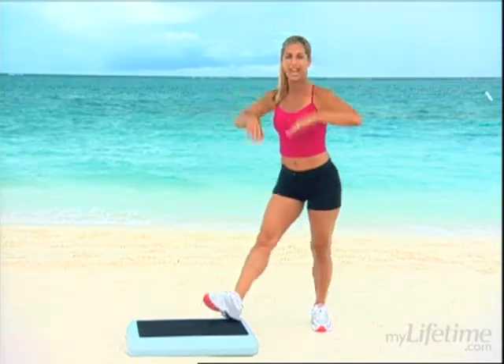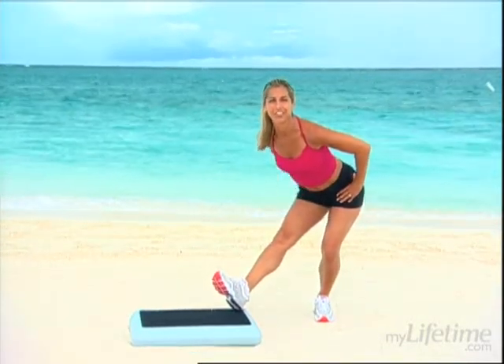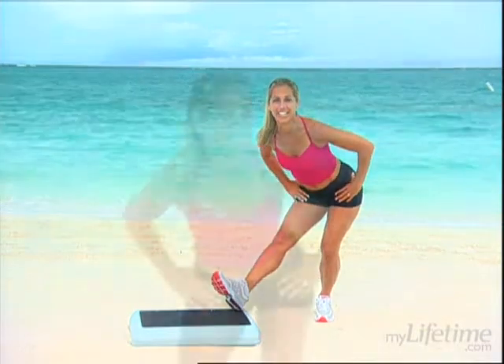Two more, last one — hold it back there. Now shift your weight and let's get a good hamstring stretch. Good for you, stretching the back of those thighs. I hope you're standing up with me doing these exercises. Get off that couch, come on — you know how much better you'll feel when you're done.